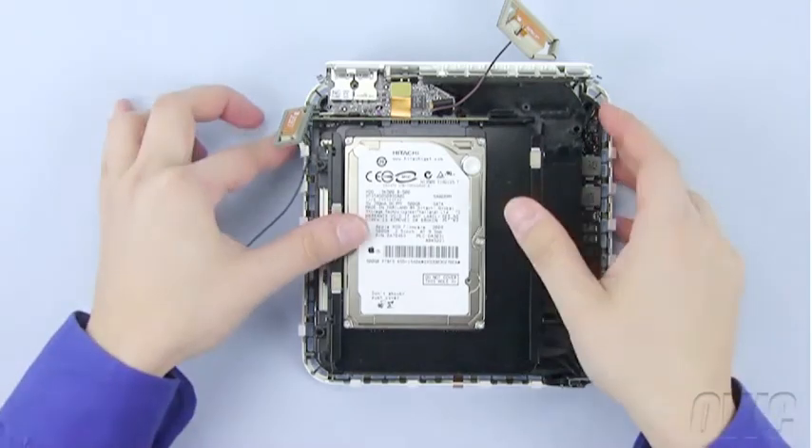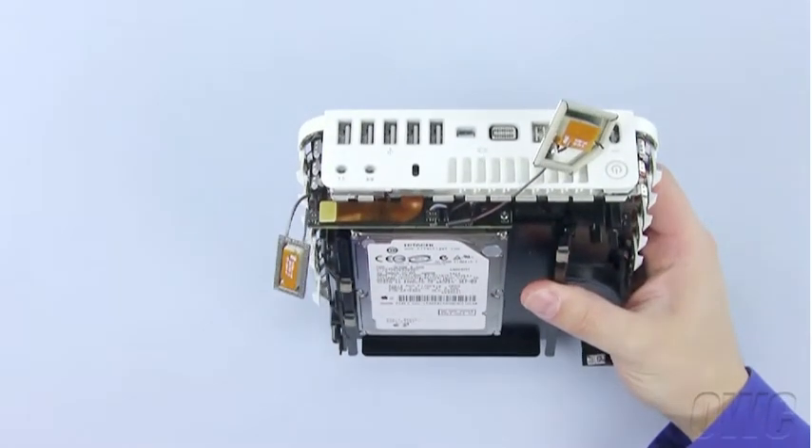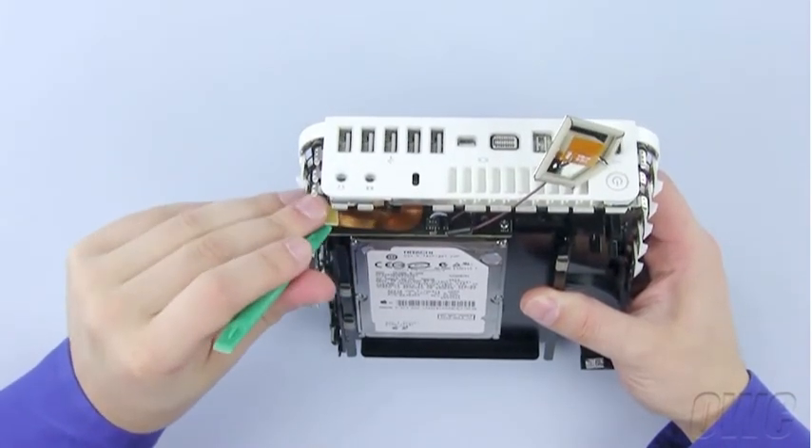Next, we need to disconnect the SATA ribbon connector. The easiest way to detach it is at this point. Simply use your nylon pry tool to gently lift it and it will disconnect easily.